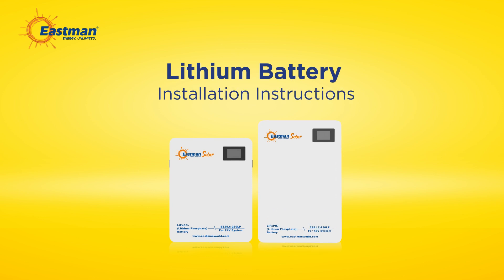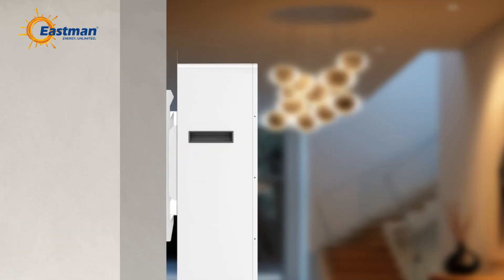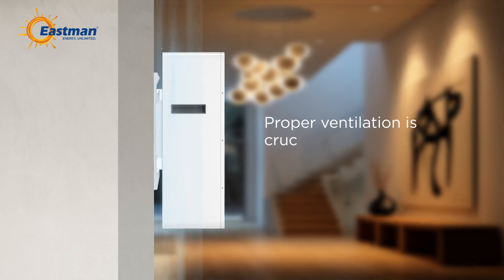Eastman lithium battery installation instructions. Let's walk through the installation instructions. Start off right by following these clear, easy-to-follow steps. Step 1: ensure there is adequate space around the battery for heat dissipation. Proper ventilation is crucial for optimal performance and safety.